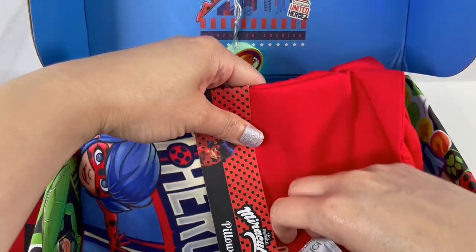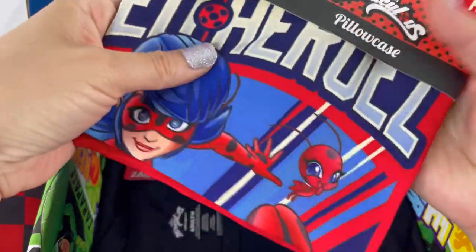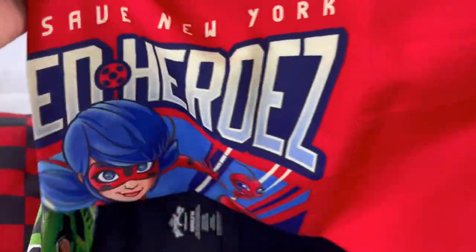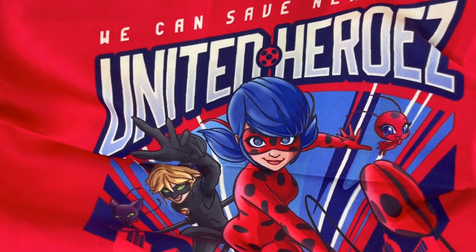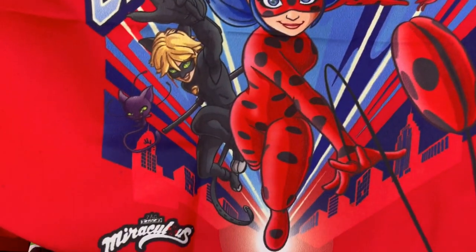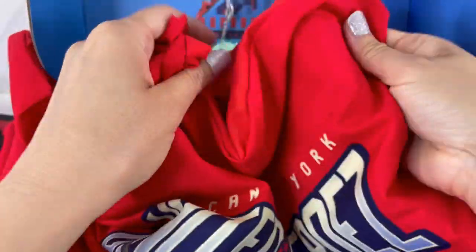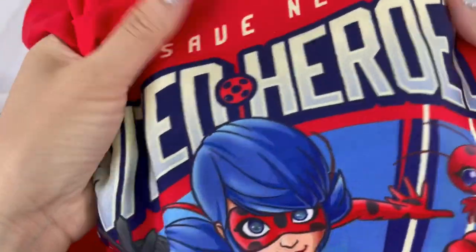Next we got a pillowcase. This is going to be so nice — it's bright red and it says 'We Can Save New York — United Heroes.' Here's Ladybug and Cat Noir with Tikki and Plagg. This is the standard size pillowcase and it's actually pretty soft too. Looks like it'll hold up pretty good in the wash.